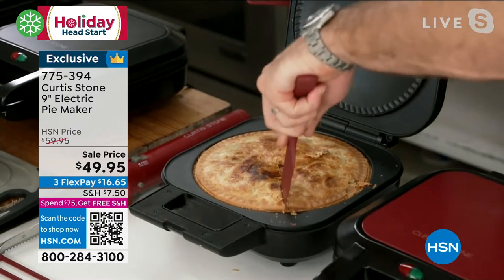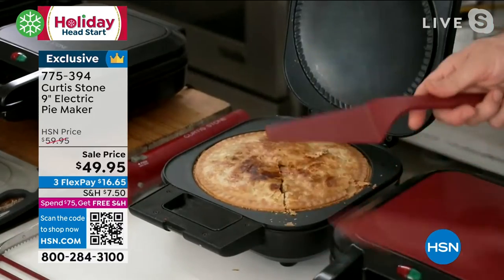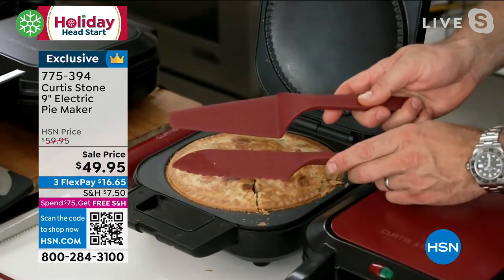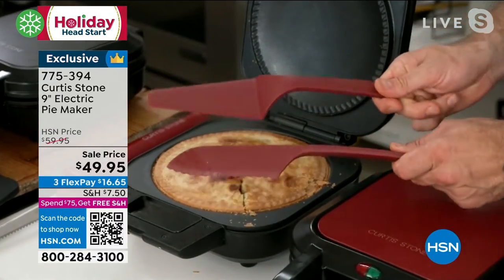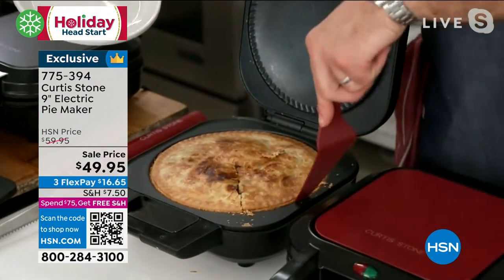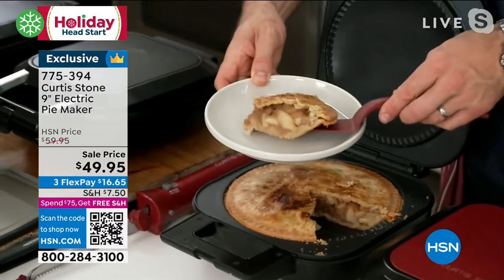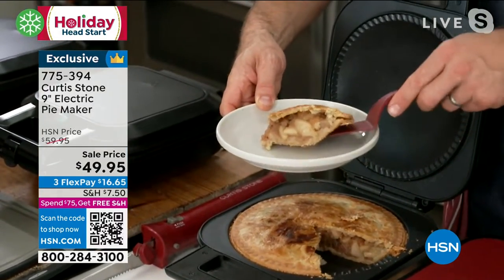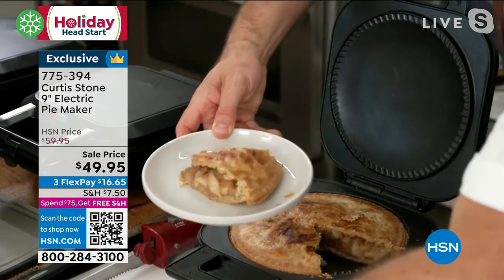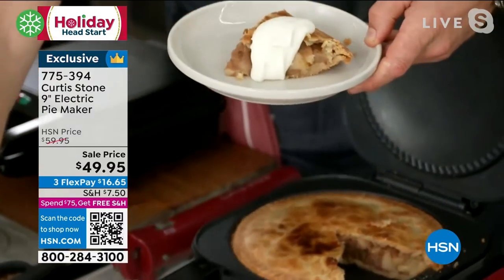I'm going to cut myself a nice big wedge of that pie. By the way, that is my nylon knife and my nylon pie lifter — they are also available. They're beautiful tools and allow you to cut directly into the non-stick. I'm going to get myself a big old fat piece of that pie. I love pie as much as you do. That is delicious.